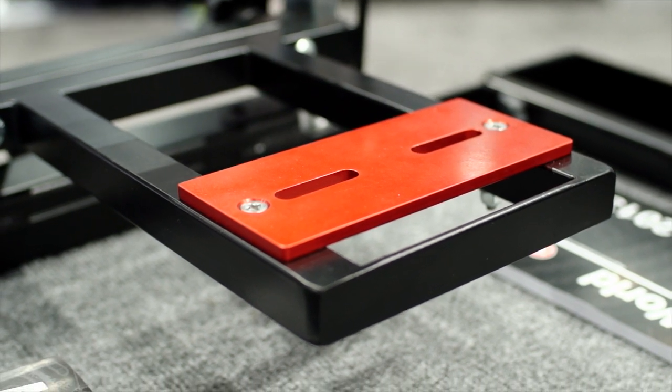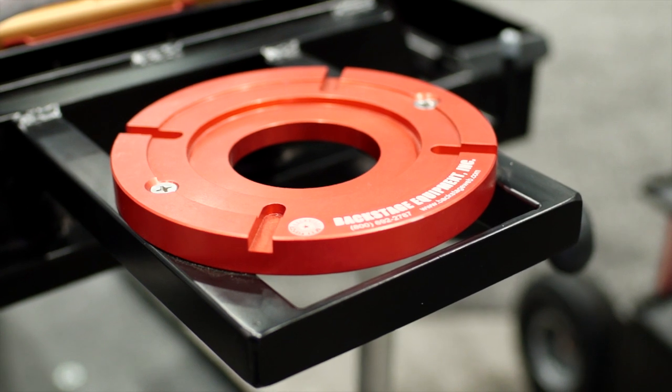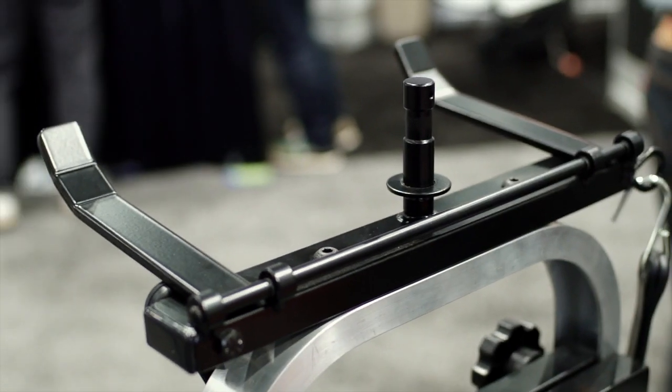The whole system is modular, so what you can do is whatever you need to buy, just get it as you go along. You don't have to buy everything at one time. So for example, this camera system — they'll get a Mitchell mount, a tripod holder, and a utility box to start with.